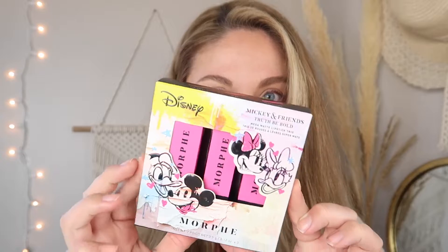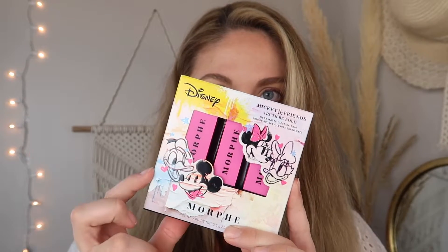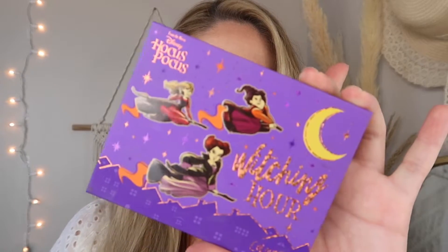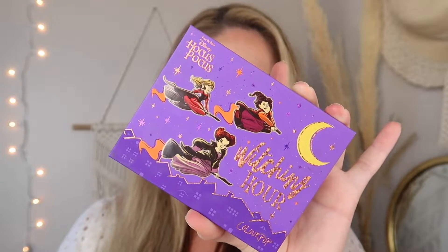Hey guys, welcome back to my channel. Today I am going to review a lip kit — actually it is a Disney lip kit. This is the Morphe x Disney lip bundle; there are three shades in here. There's a collection to go along with it but I wasn't interested in picking up the whole thing. I'm also going to do another eye look with the ColorPop Hocus Pocus collection that came out this year. I wanted to do more of a neutral kind of look, something that will go with the crazier colors included in this collection.